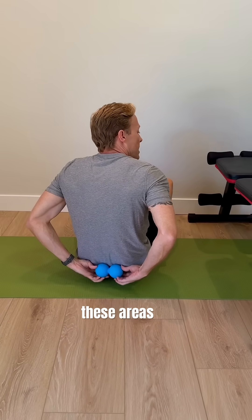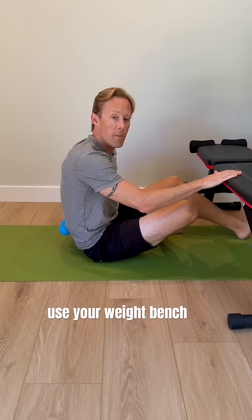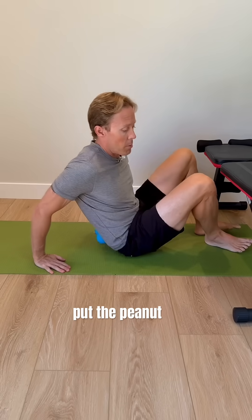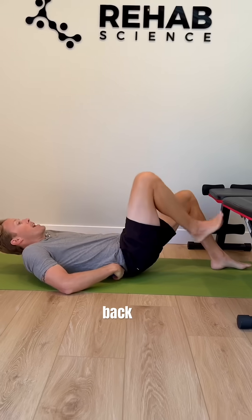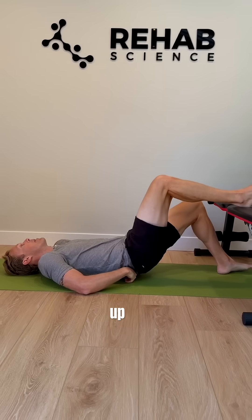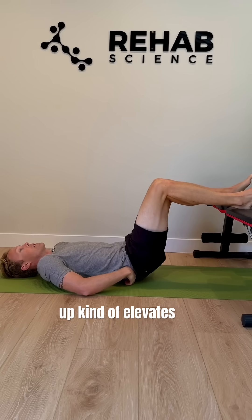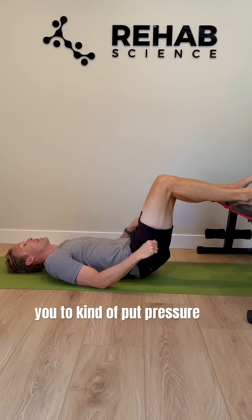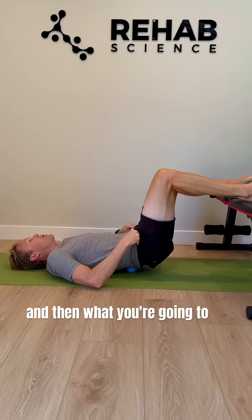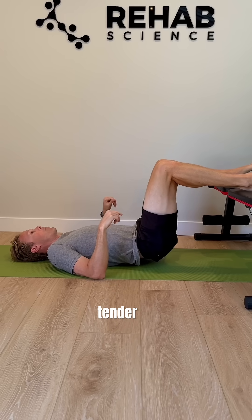To mobilize these areas, if you've got back pain — especially low back pain — you're going to use your weight bench or a chair, put the peanut massager in your low back, and hold it there with your hands. You're going to lie back and put your feet up on the bench. Putting the heels up elevates your pelvis a little bit and allows you to put pressure over that peanut massager.